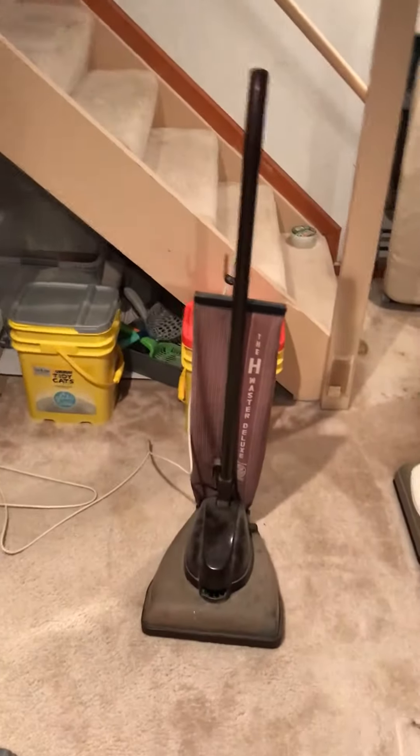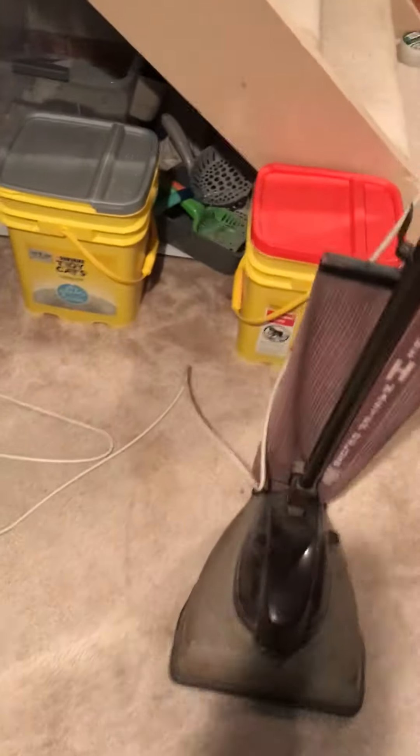This is my Hoover Model 28. This one's in pretty good shape too. Just like most of my older Hoovers — or all of them really — it's got a replacement bag. It's a good bag though, and it's got a replacement cord as well, so here we go.